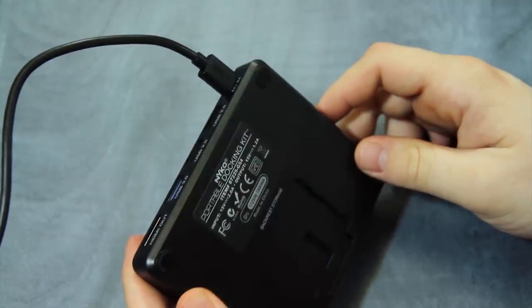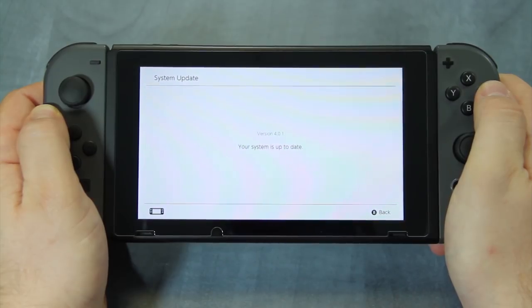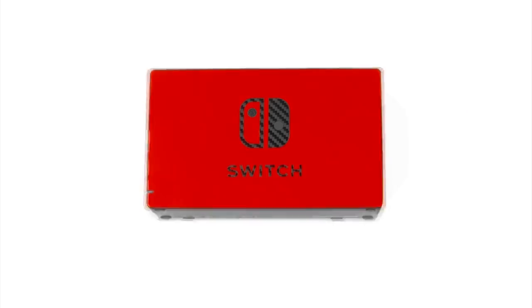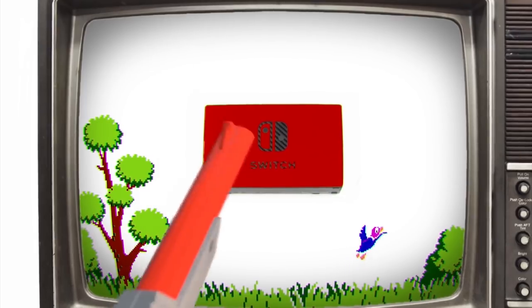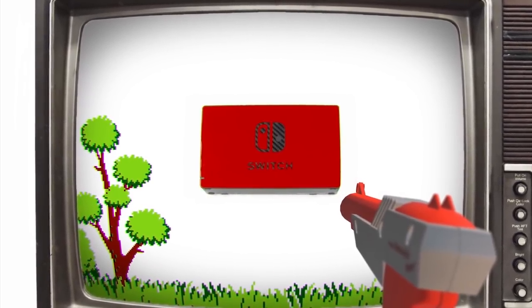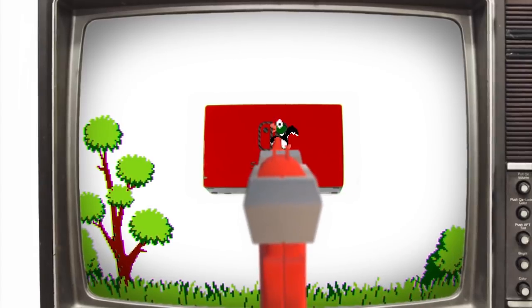From cases, chargers, battery packs, headsets, kickstands, and even third-party docks — we don't recommend you get one of those docks though, stick with the Nintendo brand on that one. In order for you, the viewers, to not pick out the wrong accessory for your Nintendo Switch, we're going to take a look at some of the best ones for the money.